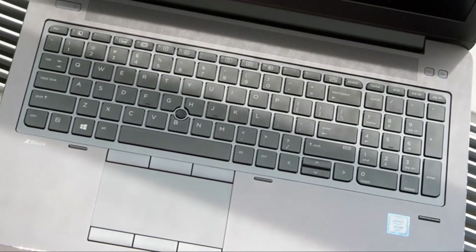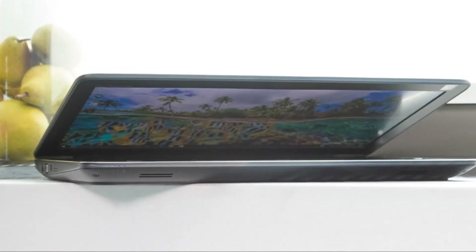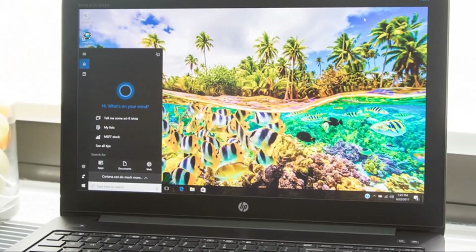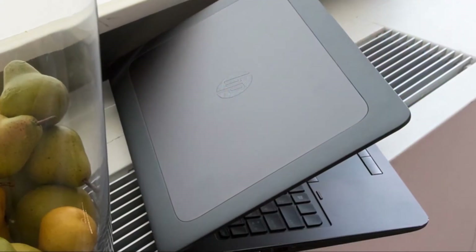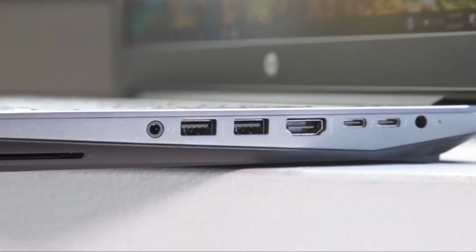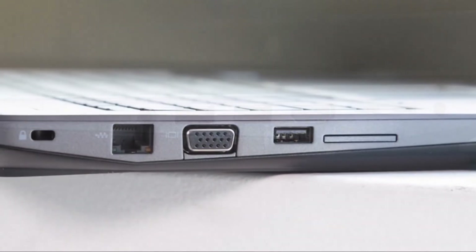The ZBook 15 G4 has a 720p HD webcam, one of the few average aspects of this otherwise premium machine. Color accuracy wasn't bad, easily distinguishing between the light blue of my shirt and the darker blue of the Perch Labs sign without washing either out. Detail capture is also good, as I was able to pick out the features on the buttons and the stitching of my shirt.